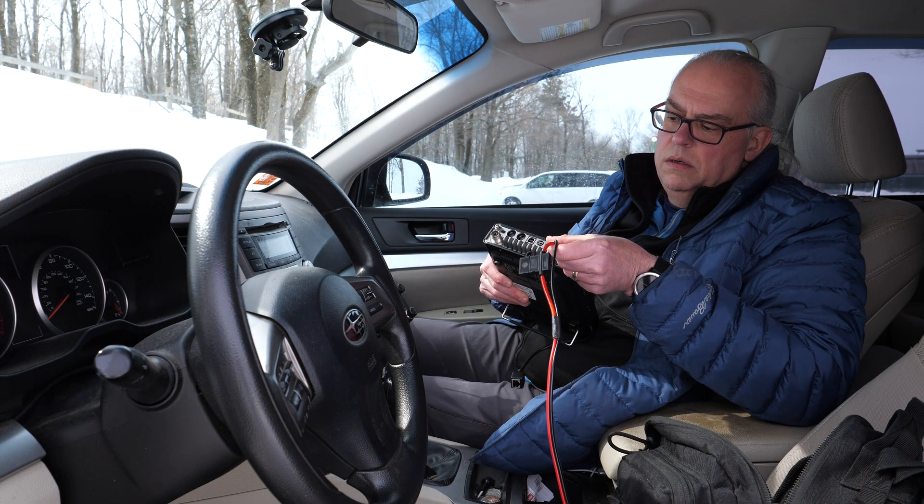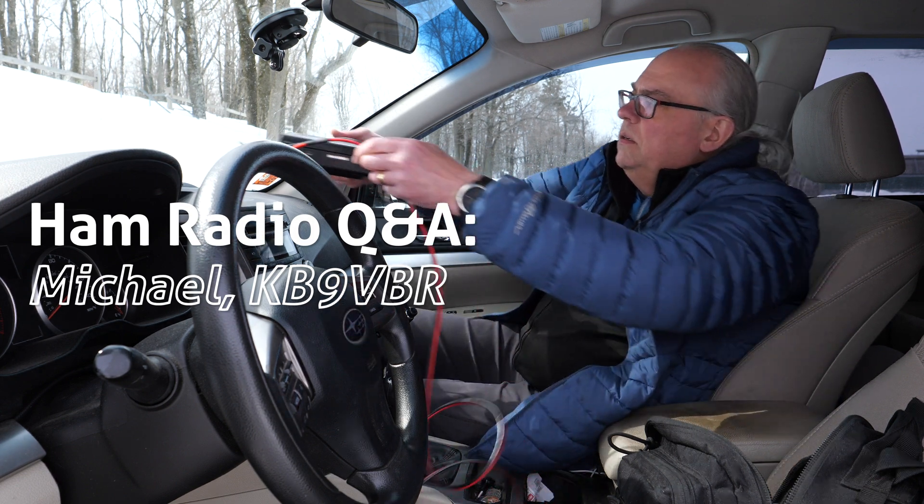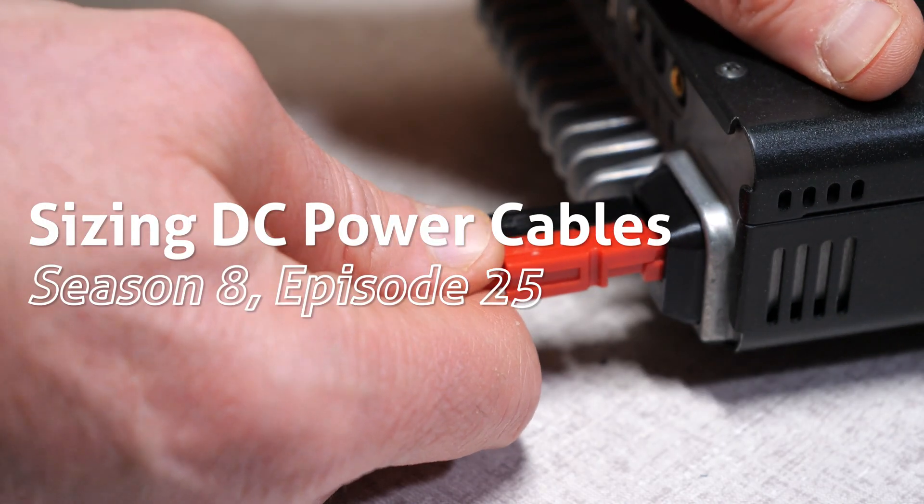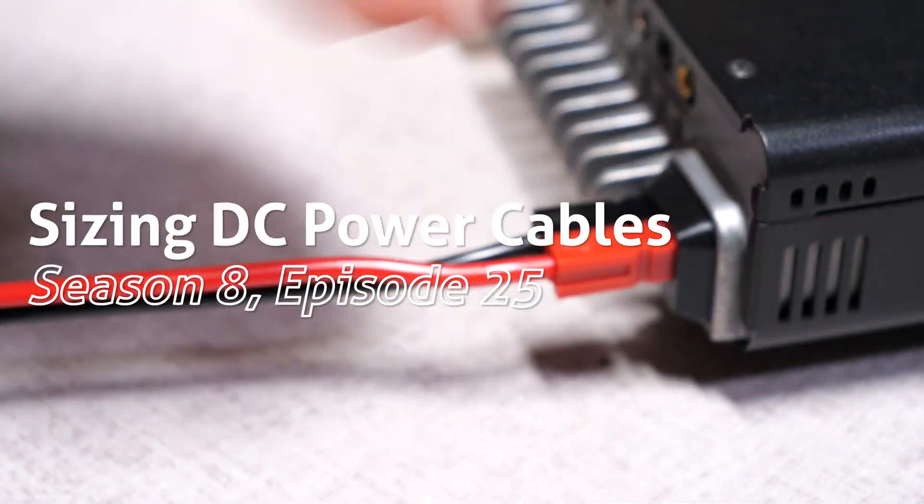Today we're going to talk about power cables and how you can pick a wire size for your cables that maximizes performance and minimizes risks. Selecting the proper size or gauge of wire is important, as too thin of a wire can be a fire risk and too thick a wire is cumbersome and not cost effective.